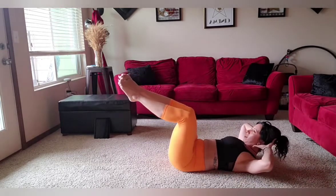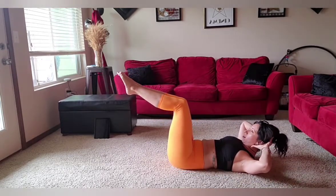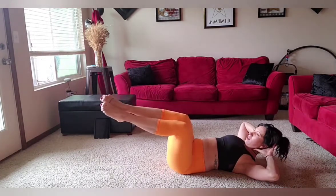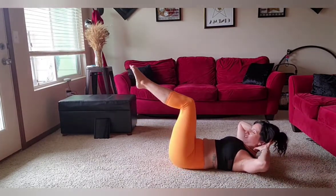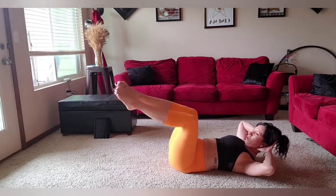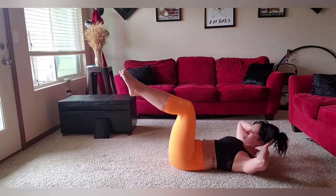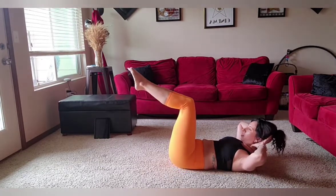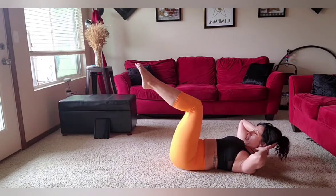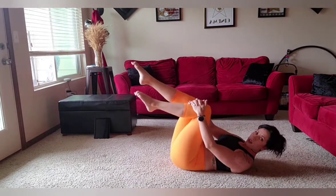Then of course I'll take it the other way — inhale and exhale. Eight, seven. Play a game with yourself — see how far you can go. Six. And if you fall, that's okay. Five, four, three, two. Then I'm going to reach on top, which is a nice grip now instead of holding my head.